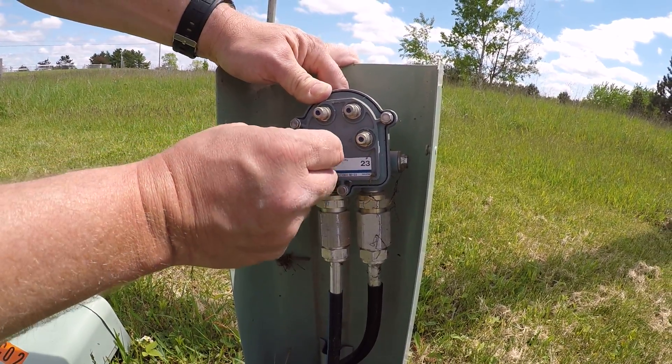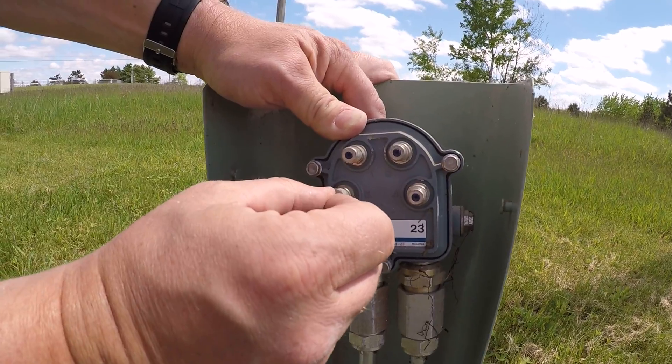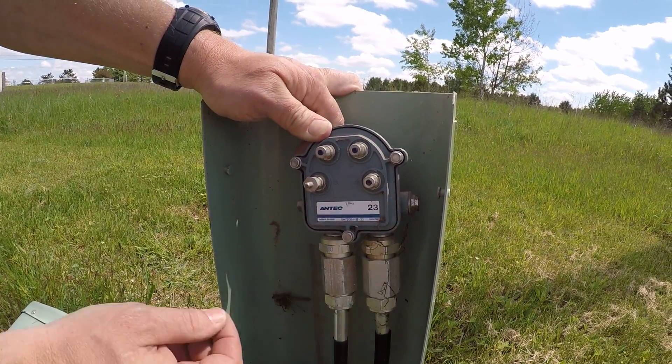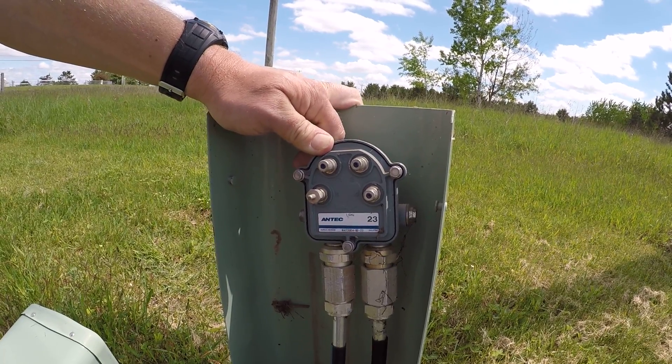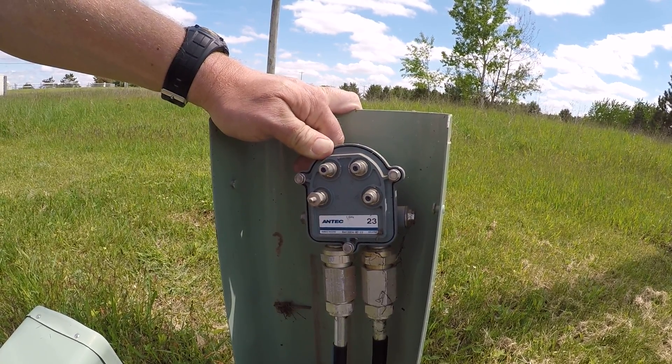You can see that this one port here has a termination device, and each device that is connected in the network will have a drop cable coming off going to the customer's service network interface device or network interface unit.